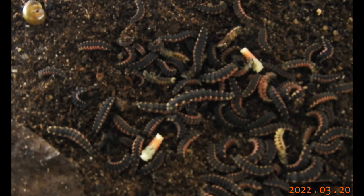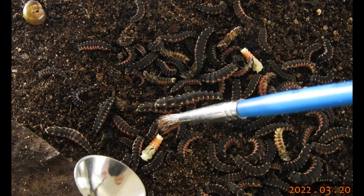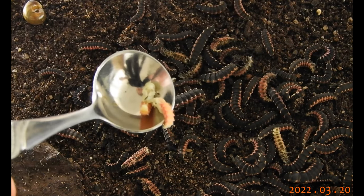There are also many larvae in a slightly curved position, and I'm very sure they will pupate soon as well.